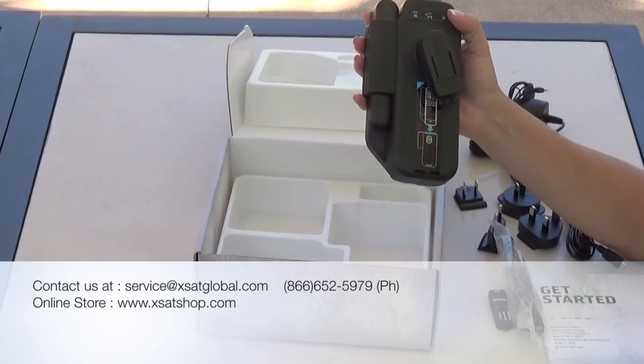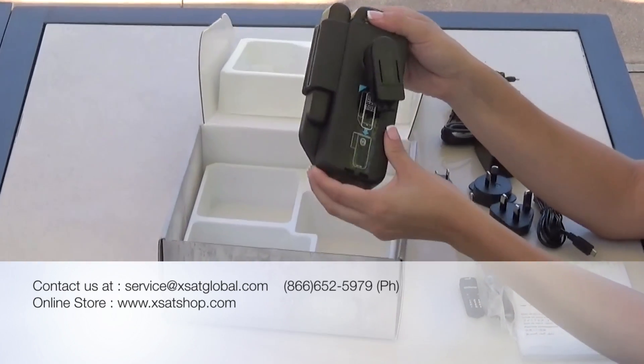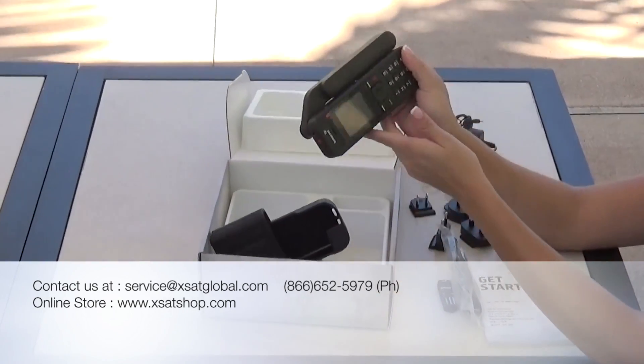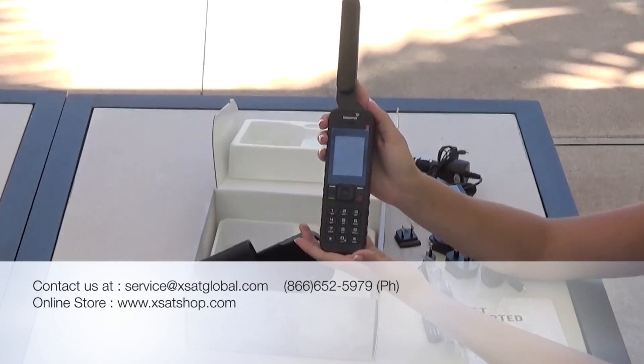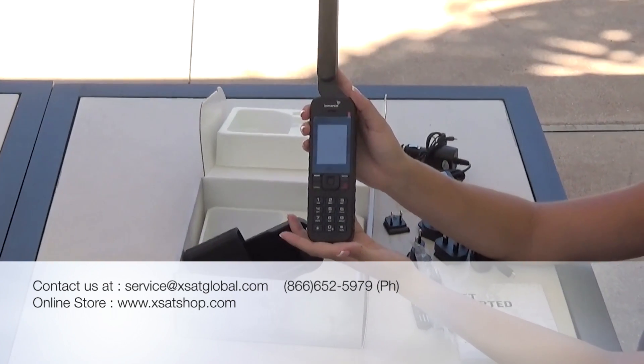Thank you for watching the unboxing of the iSAT Phone 2 from Inmarsat. Contact us at service@xsatglobal.com for more information about this device or any other satellite communication product. You may also call us at 866-652-5979.